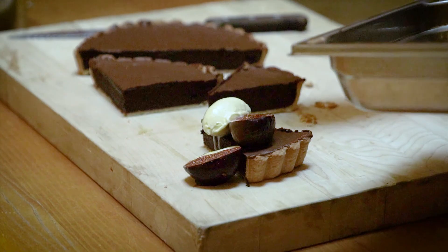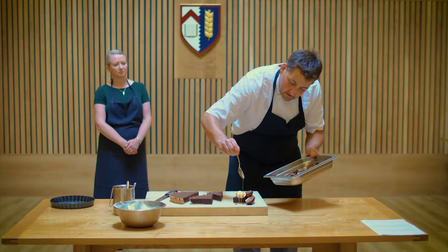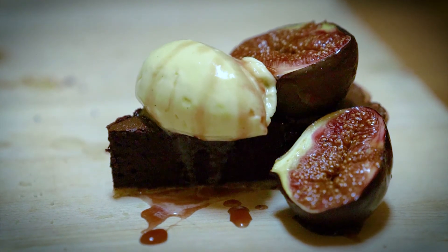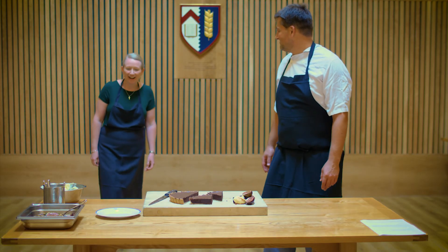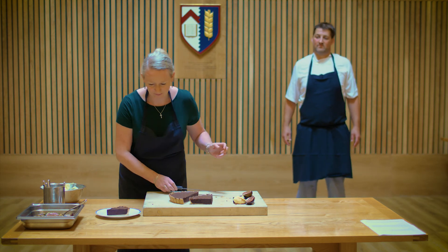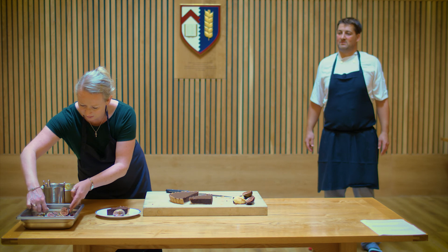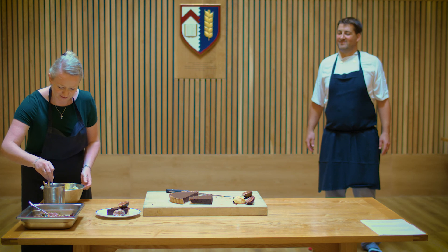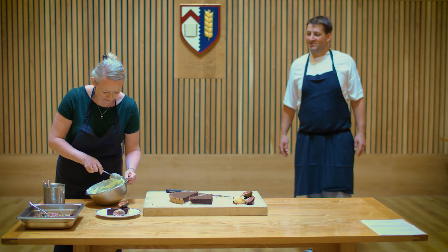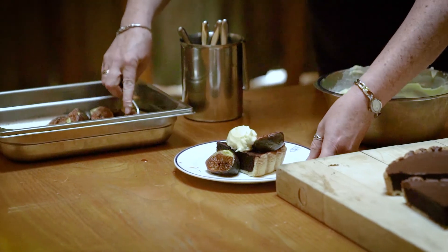Get a little bit of the syrup that the figs cooked in and give it a drizzle over the tart — and there we go, that's our dessert ready for the gaudy anniversary dinner. Judith has a go at plating one up: start with the tart, add a couple of figs, then use two spoons to make a quenelle of the mascarpone cream. The angle of your spoon is the trick — or just go with a dollop and then drizzle a little syrup on top.